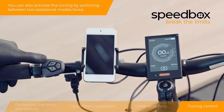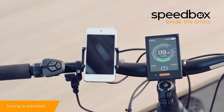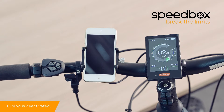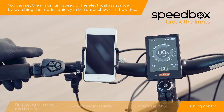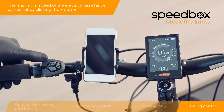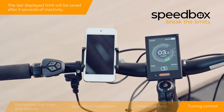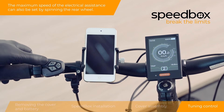You can also activate the tuning by switching between two assistance modes twice. You can set the maximum speed of the electrical assistance by switching the modes quickly in the order shown in the video. The maximum speed of the electrical assistance can be set by clicking the plus button. The last displayed limit will be saved after 5 seconds of inactivity. The maximum speed of the electrical assistance can also be set by spinning the rear wheel.